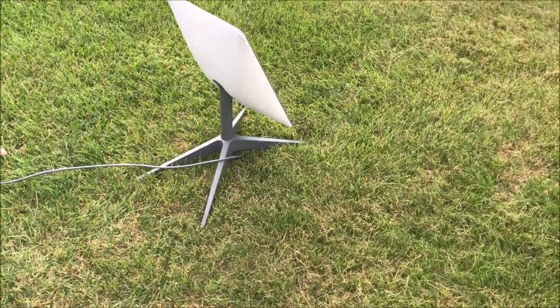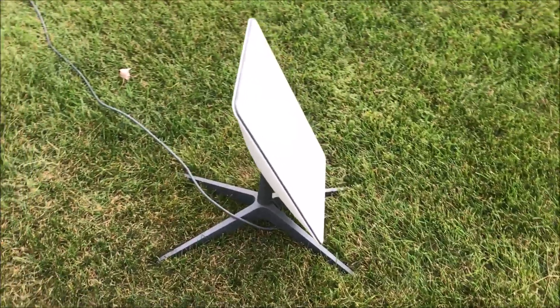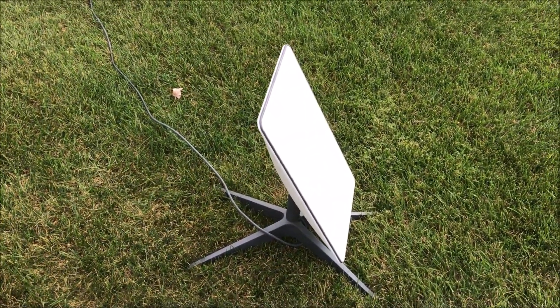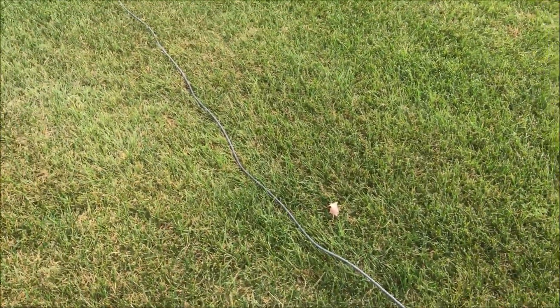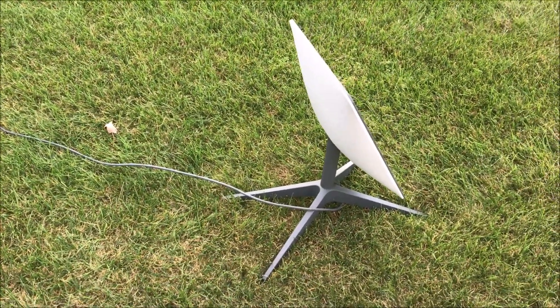For a test, I just walked into her backyard and set this thing up where there's a pretty clear view of the sky. There's one tree to the south, but I'm going to go in the house, plug the units in, go to the app, and see what happens.